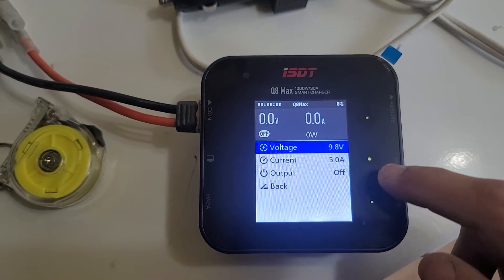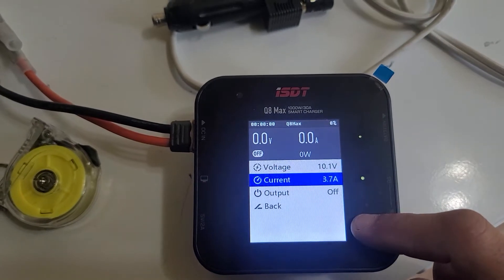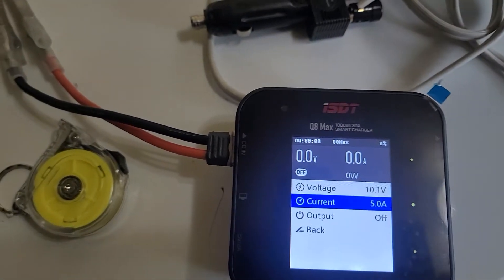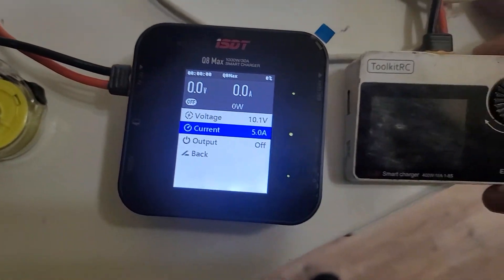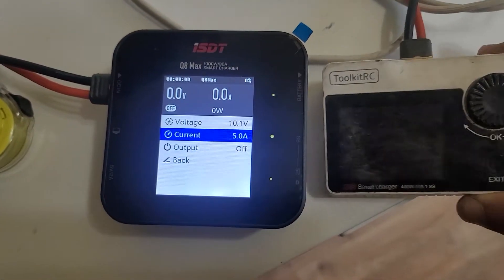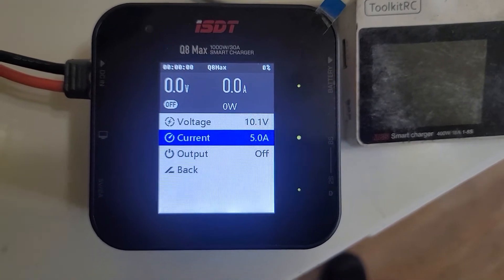I wonder if at lower voltages it can do more — let's say at 10, can it do more than 5 amps? No. That's a bummer because this little thing, even though it's a lot smaller, anyway you put it, this thing can do 18 amps output on DC power. So this baby is going back.